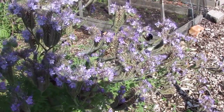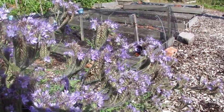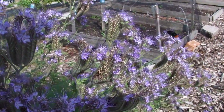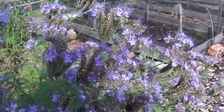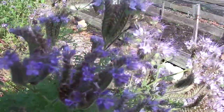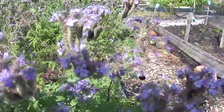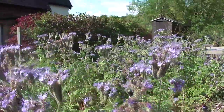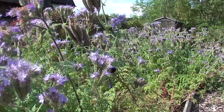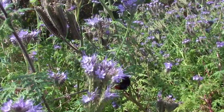It's early September and I've just come down to the allotment and found on this Phacelia — which is amazing for all kinds of insects — there's a new Queen Lapidarius there. That's the red-tailed bee.